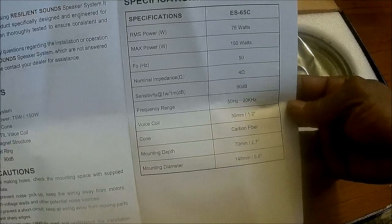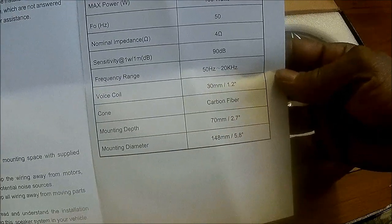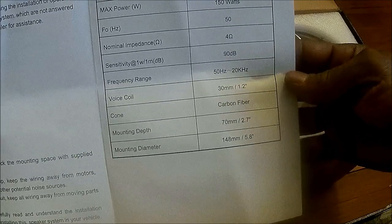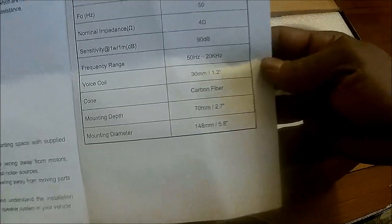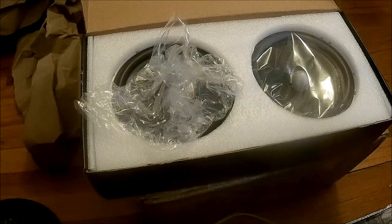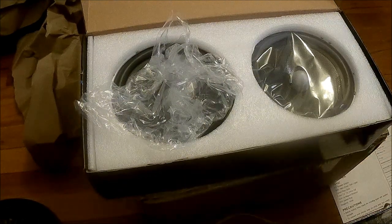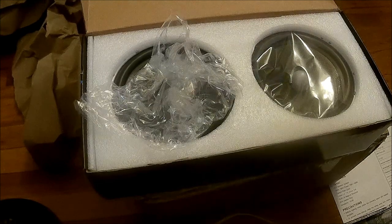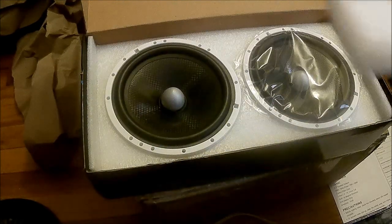RMS is 75 watts, max is 150. The range is 50 Hz to 20,000 Hz or 20 kilohertz. The cone is definitely carbon fiber. We got a one and a half inch voice coil, magnet weight is 30 ounces, and it is a four-inch speaker.